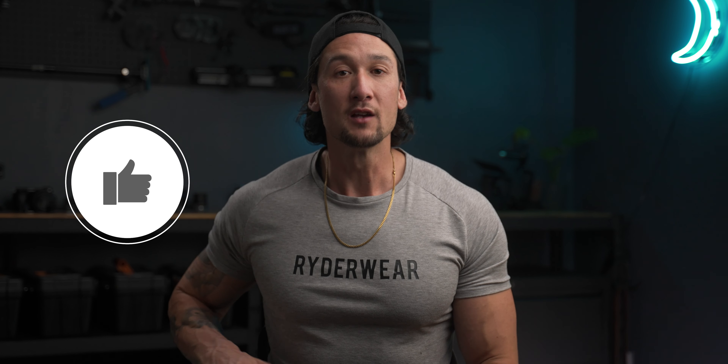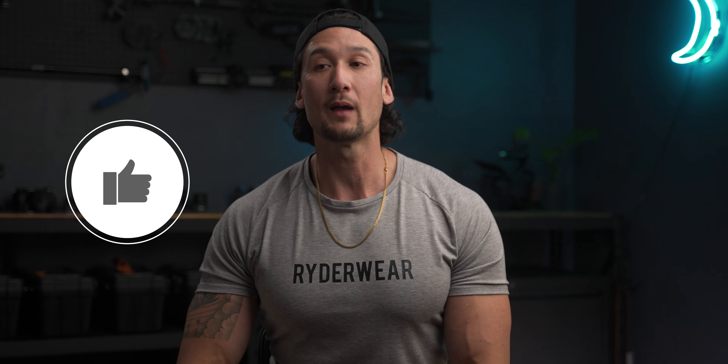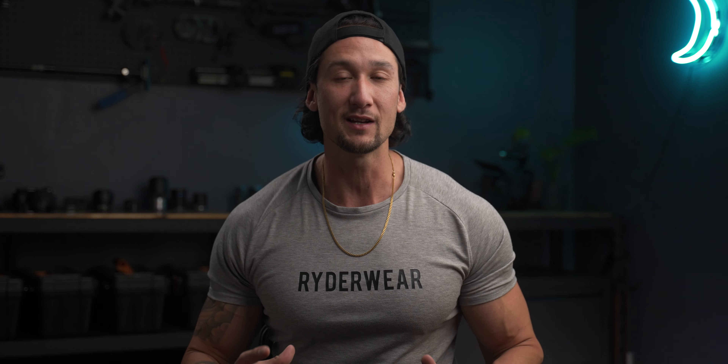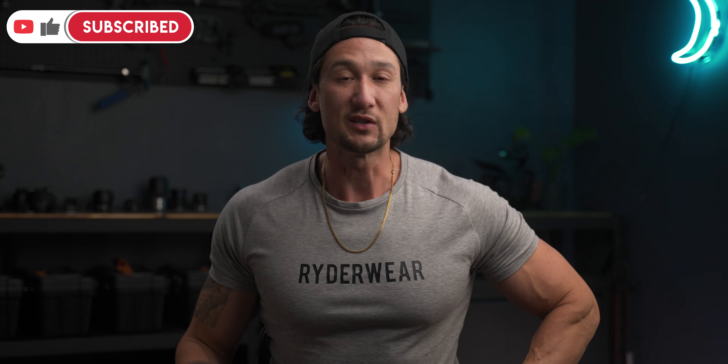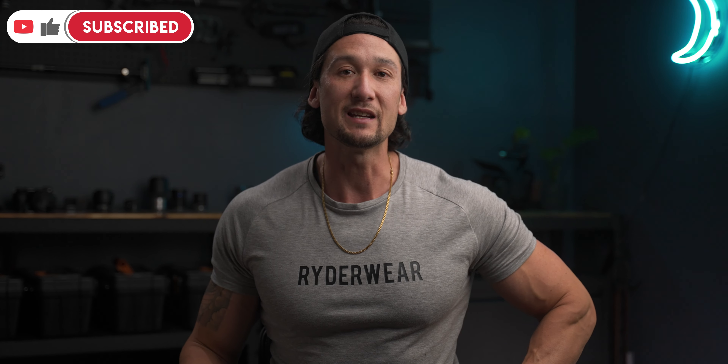Anyway guys, I hope you enjoyed this video. If you did, hit that like button and subscribe to my YouTube channel. I am definitely keen to get back into it. I've had almost four weeks off — I definitely needed it. There's a whole bunch of stuff going on outside my YouTube life, my regular life. But I am keen to get back into it and create some awesome videos for you guys. There's tons of content coming up. Thank you for watching and I'll see you guys in the next video. Let's get it.